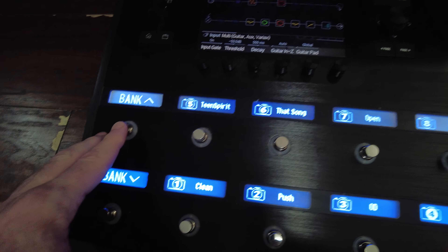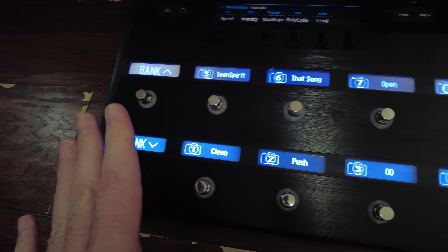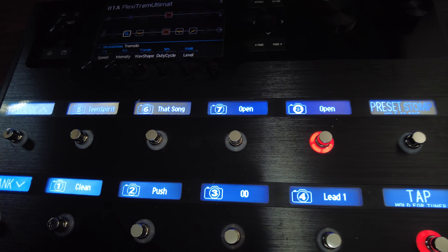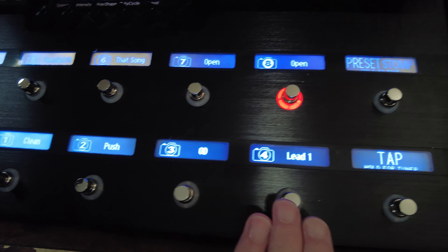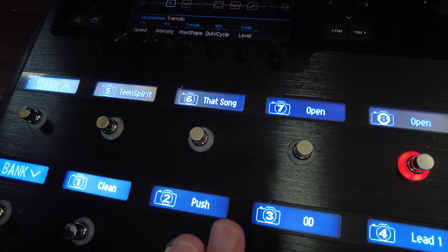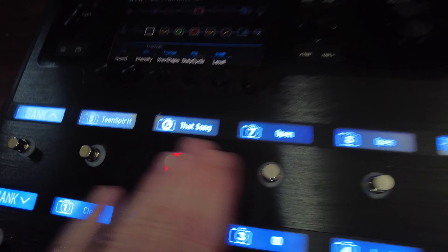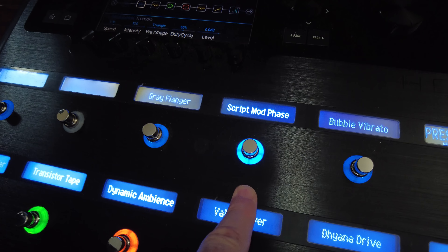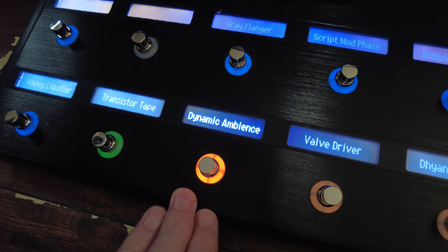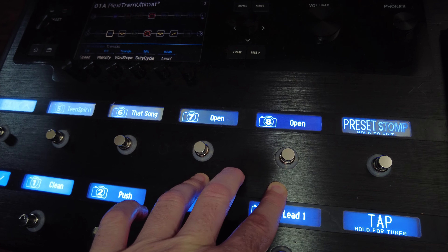I'll stay on snapshot here. I can bank up or down using the switches if needed, but this preset is pretty much what I use for the lion's share of an evening playing rock music. I have clean, push, overdrive, and lead. Up here, for particular songs, I'll access a snapshot with a series of effects already turned on. For example, we play a Big Rec song and when I switch to that snapshot it turns on my delay and my Script Mod Phase. If I come back out and go to my normal overdrive, none of those are engaged — just the dynamic ambience. A couple of slots are reserved for songs that need a very particular treatment.